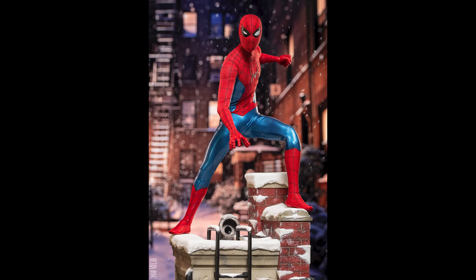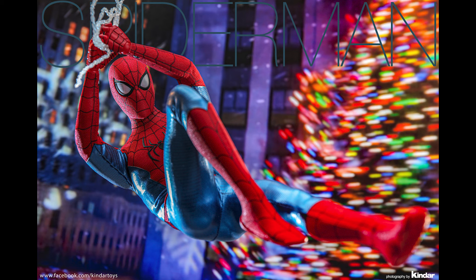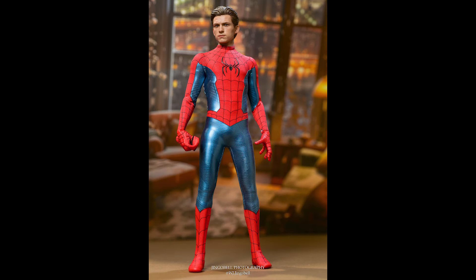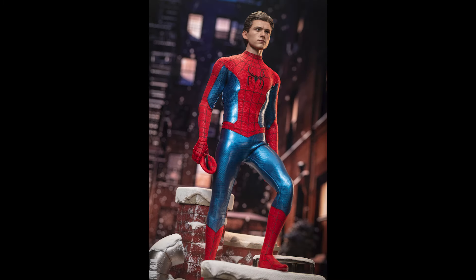There's nothing groundbreaking about the accessories, but the head sculpt is this good. The neck is separated from the head sculpt, so I'm hoping we could use that head sculpt on the Integrated Suit as well — an upgraded head sculpt in that manner. This head sculpt is too good to be left in the box. When I get him, he'll be displayed with the head sculpt, since I have enough masked Spider-Mans.